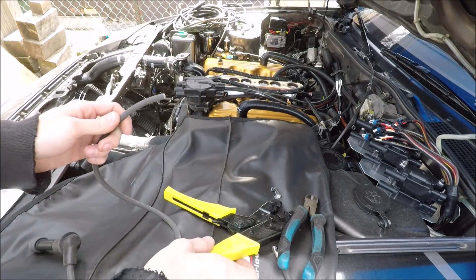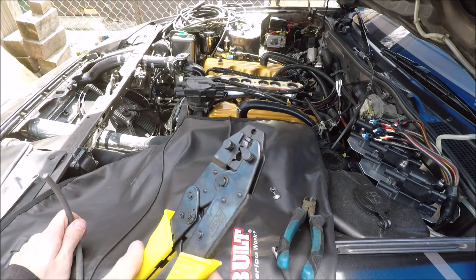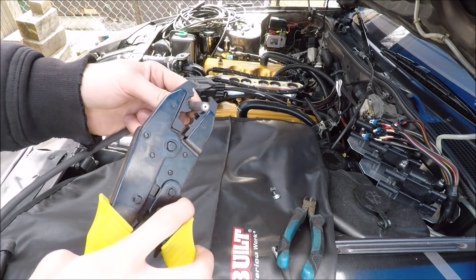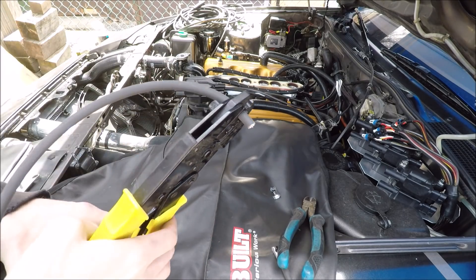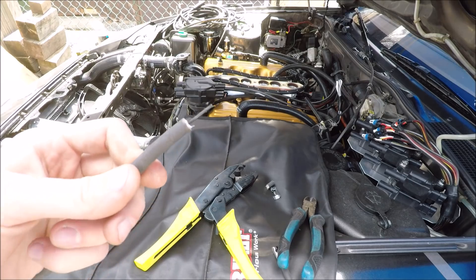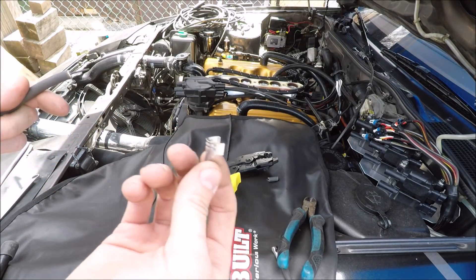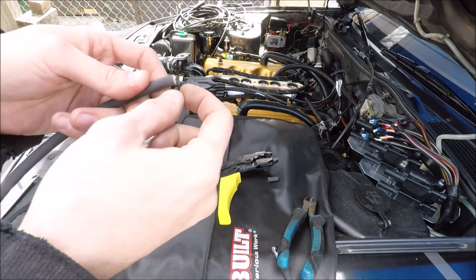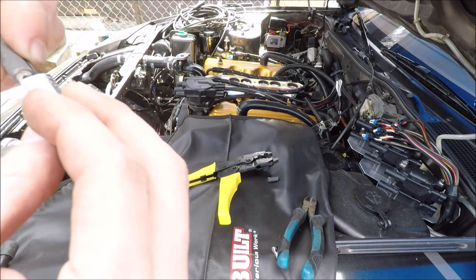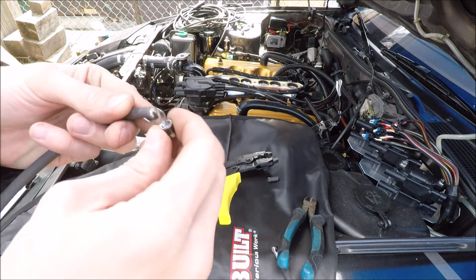Next we need to strip back some of the insulation, and that's where this spark plug crimping tool comes in — it has the crimpers and strippers built into the jaws. Put the plug wire through the strippers about three-quarter inches, bottom them out, and pull — it leaves just the little core part, which is what you want. Next we have our terminal end. You're going to want to bend down the core and tuck it underneath, and then the bottom of the terminal seats right on top of it so the core is underneath.